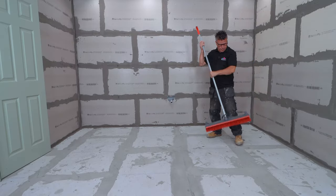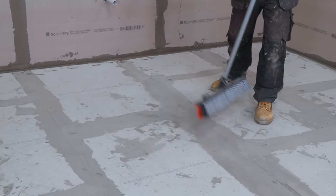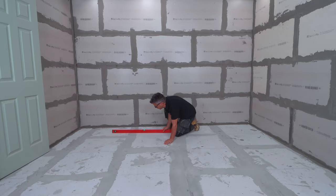I'm going to be tiling directly onto these cement boards which have been bedded to the floorboards and screwed through to the joists. Clean off any dust and debris and check your levels throughout the room.